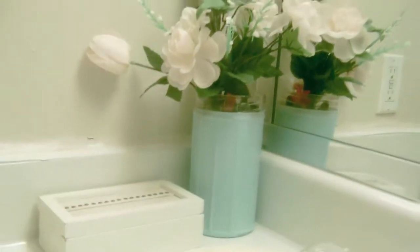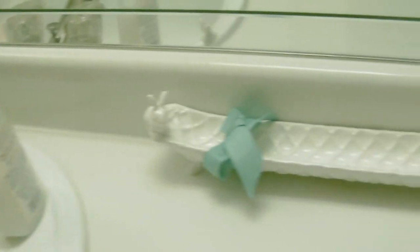Hey guys, it's me, Inspired Gentlemen, and today I'm going to show you how to make a cute setup for your bathroom counter. I did this because I had this one lantern hanging around, and I thought it was really cute to redo it to make my bathroom more complementary to the brown, white, and aqua color scheme. So let's get started on this DIY.